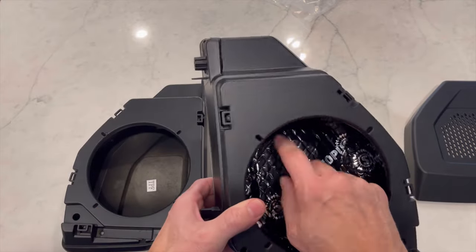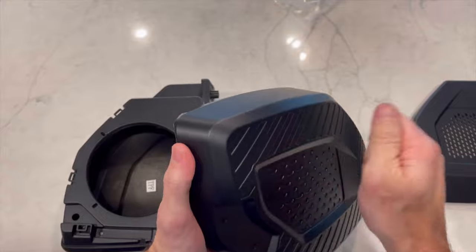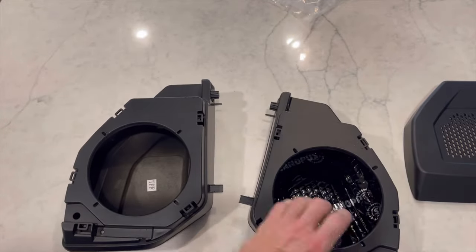I went ahead and put the sound dampening material in one. You can tell just based on the sound how much more solid it sounds with this.